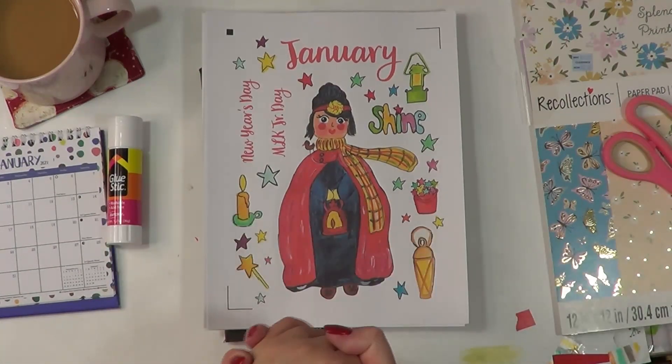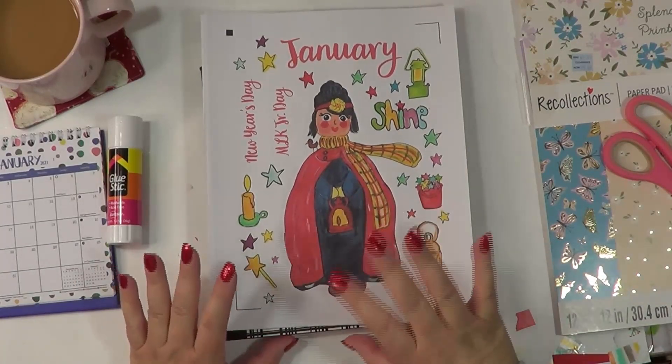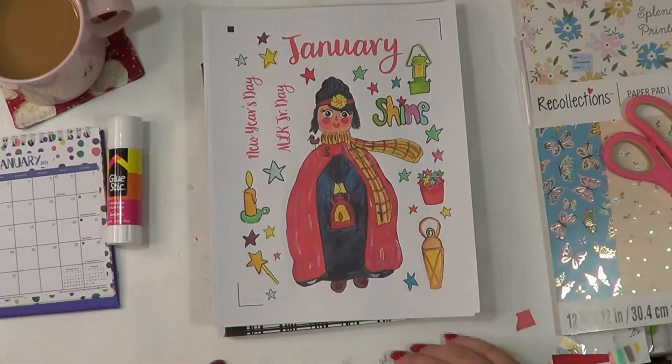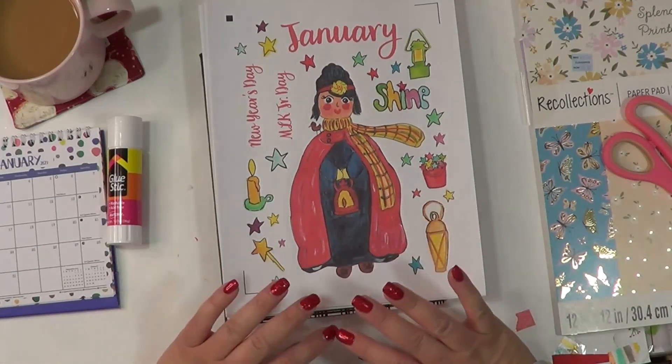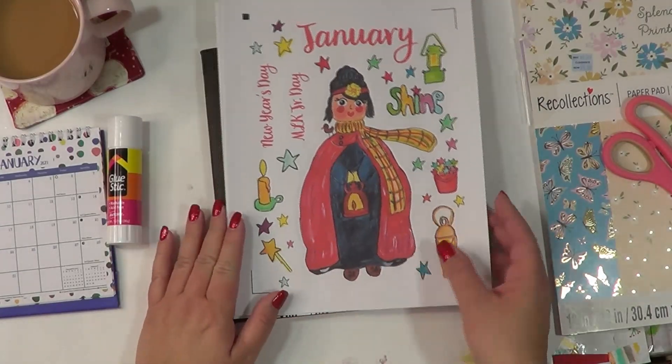Hello you guys, and I am so excited for today's video. There's just something about starting a brand new journal that just — I don't know — it just does something. It's like exciting, it's fresh pages, it's just starting brand new. So I just love it.